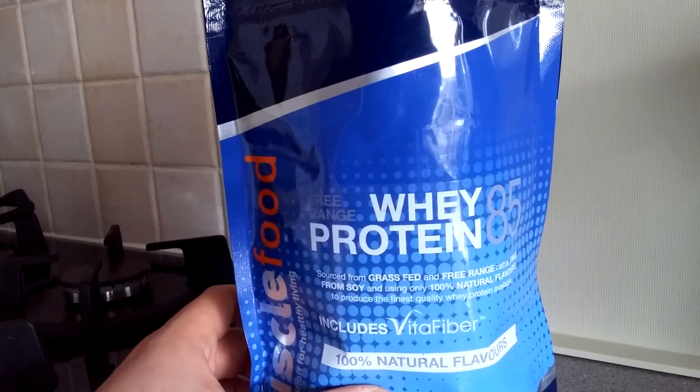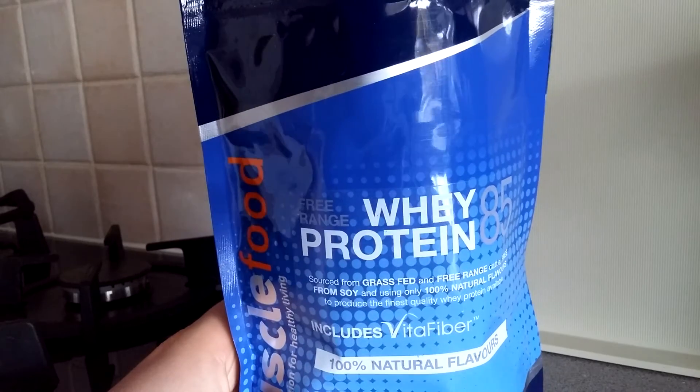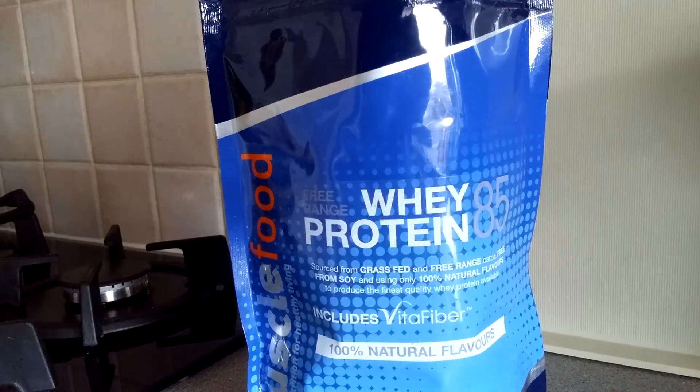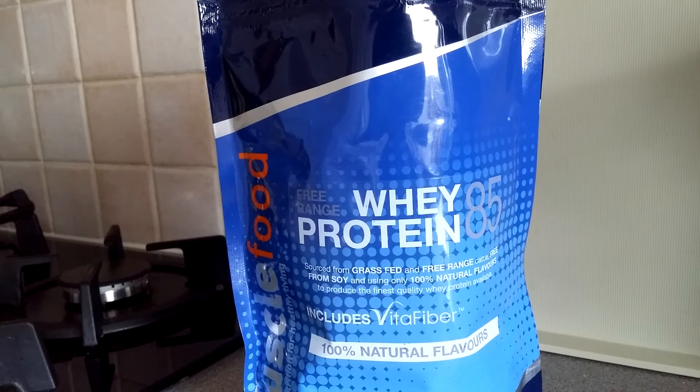Luckily the scoop is right at the top, which makes my life so much easier. When it comes to the flavors, I think they do chocolate, vanilla, and strawberry — but cookies and cream, like I said, I've never had it before, so I'm really looking forward to this one.